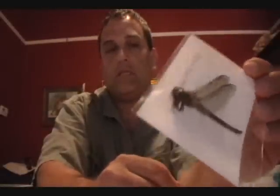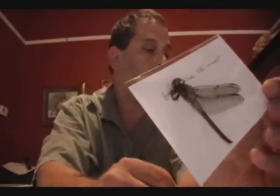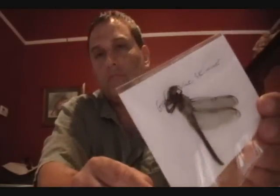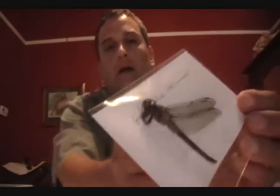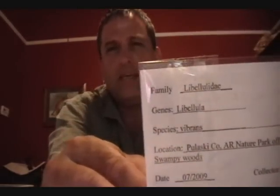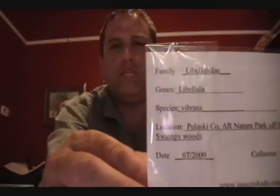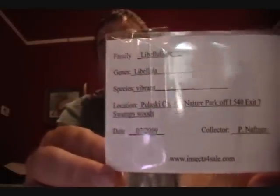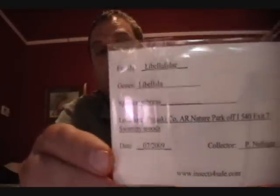Here's an example of one that I've completely prepared using the acetone. This is a great blue skimmer. What I do is I use a three-by-five card, and on the back side I print the information: the family, the genus and the scientific name, where I found the specimen, the date found, and the collector who found it — which is of course in this case myself.